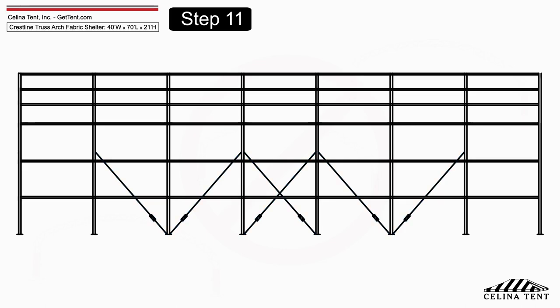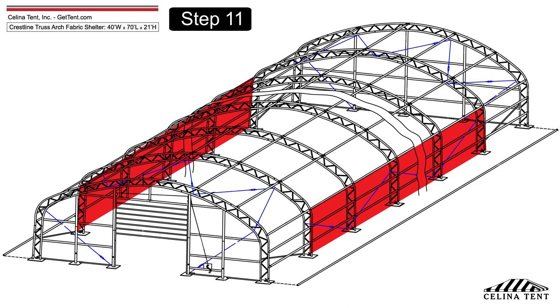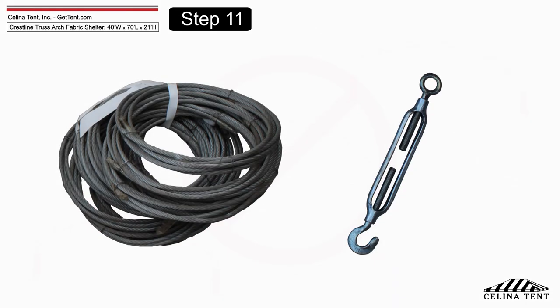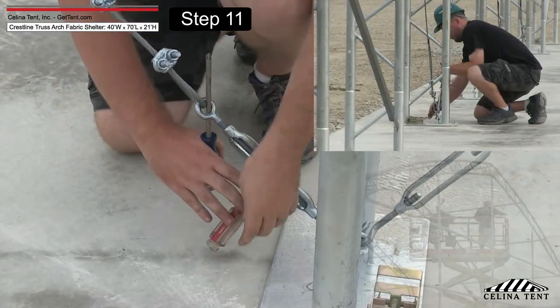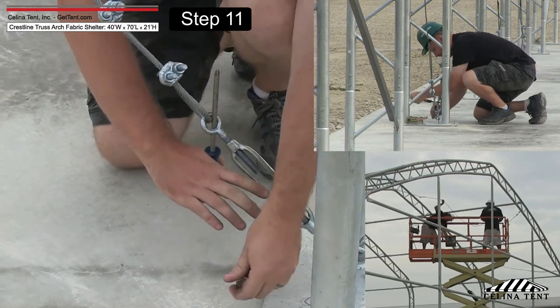Install the wind stabilizer cables and turnbuckles. On each side of the frame, between the first and last two groups of arches, on each first and last arch of the roof, and on the front and back panel frame, cables with turnbuckles are provided to align and strengthen the frame. After installing all cables with cable clamps, tighten the turnbuckles slightly to adjust the arches vertically and to add rigidity.